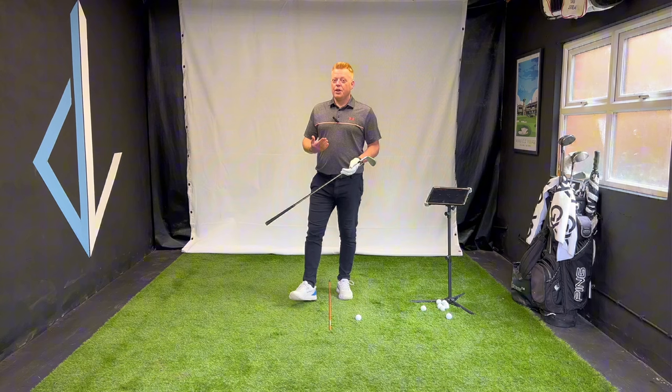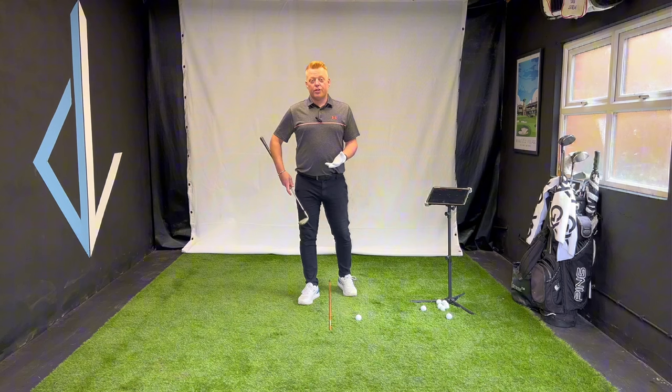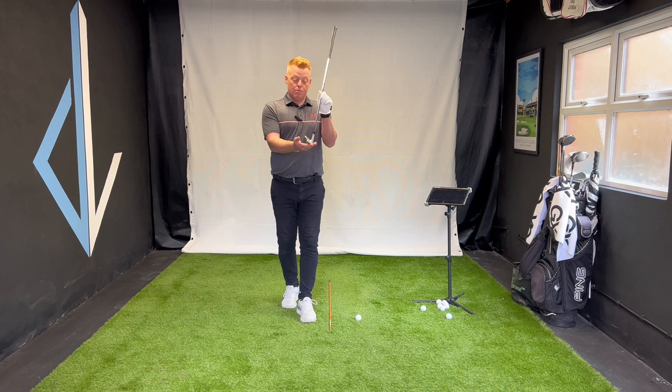So how can tour pros hit their irons so far? Obviously lots of club head speed helps, but they're also de-lofting the club into impact through shaft lean. I have here my eight iron — let's say this is around 38 or 39 degrees of loft. They're going to be de-lofting that club by leaning the shaft forward, so it comes out more like a six iron than an eight. Dynamic loft is the loft represented at impact, not the physical loft on the club. More shaft lean means less loft, essentially more carry.